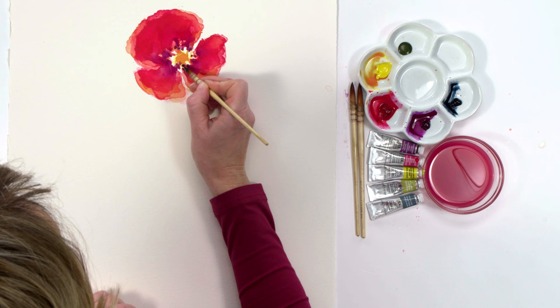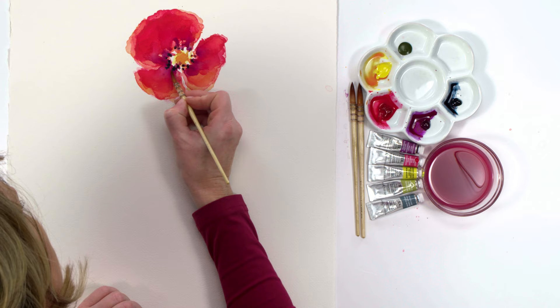After that layer had settled and dried, it was time to bring contrast to the poppy by painting in the black stamens around the center.